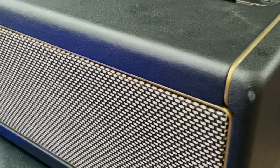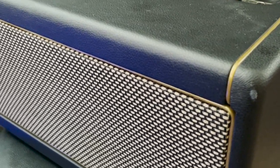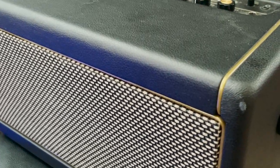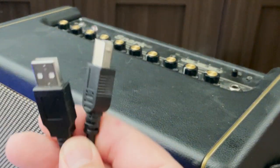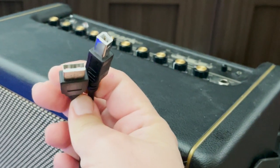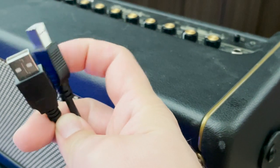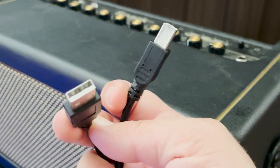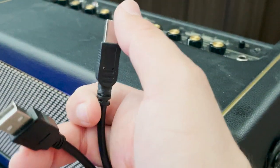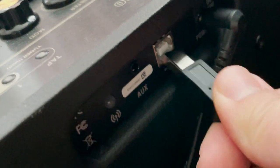We are now going to connect the USB from the Positive Grid Spark to the computer. This is the USB cable that came with the Spark — it has the larger square-shaped connector on one side and the standard USB connector on the other. The square side goes into the Spark, and the standard side goes into the computer. Let's connect to the back of the Spark first.